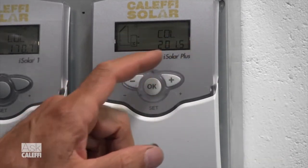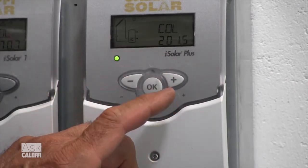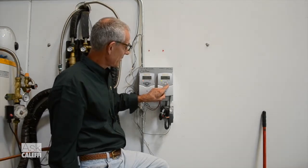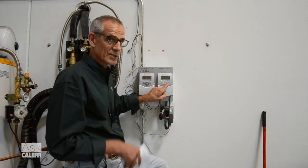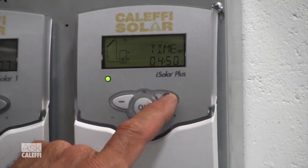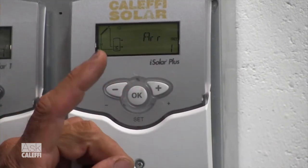When you walk up to the control for the first time, it will always read the collector temperature. You can see we're pretty hot out there right now — 200 degrees — we've got this hooked up on an actual system. What you want to do is hold the right button, the plus button, the very right button. You have to keep holding it down because that's what makes it jump into the menus where you can start making changes. If you hold the right button, it'll scroll through all the view screens and then it jumps to where it says arrangement — A-R-R.